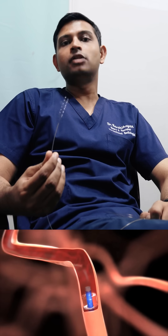Once the brain gets back its normal blood supply, the patient has a good chance of recovering from the clot.